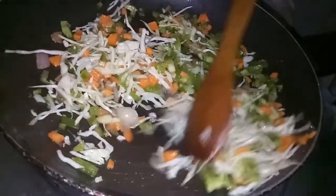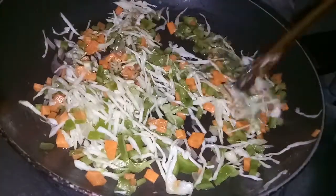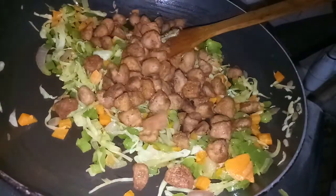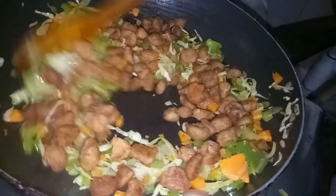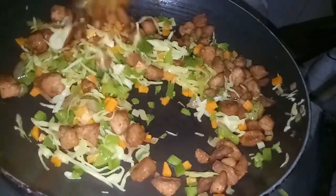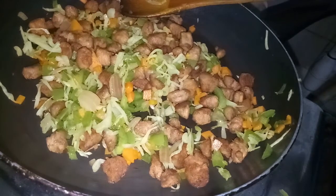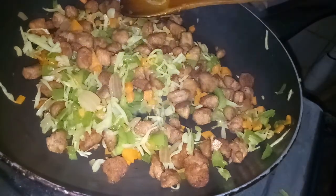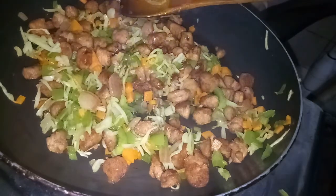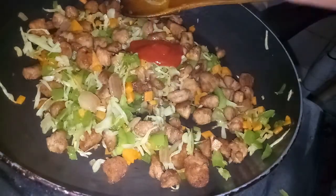The cabbage will be replaced with more cabbage. Let's cook the soy. Mix it with a little pepper.